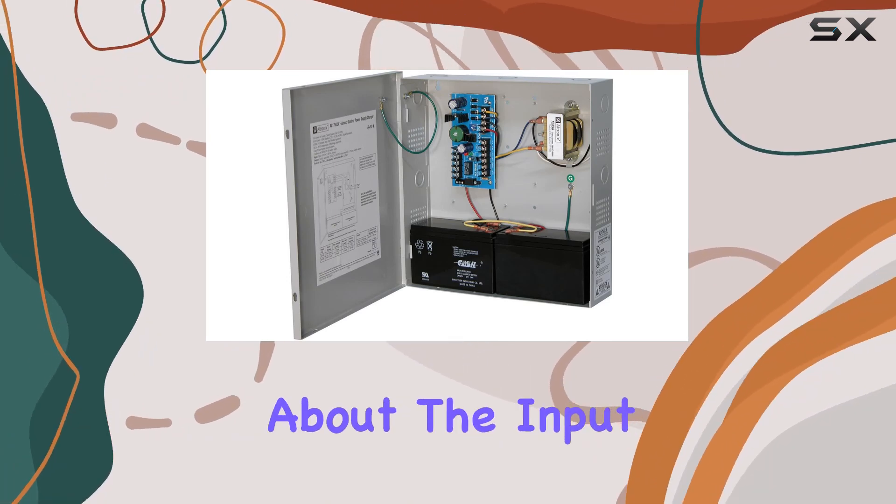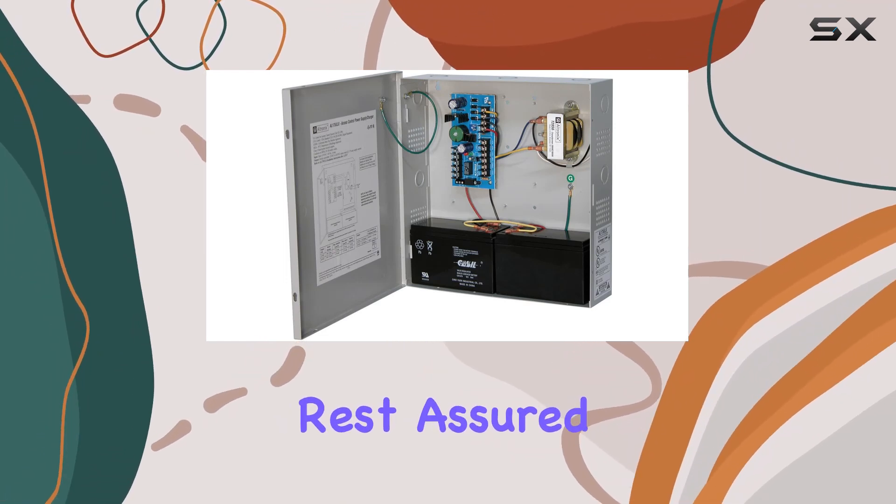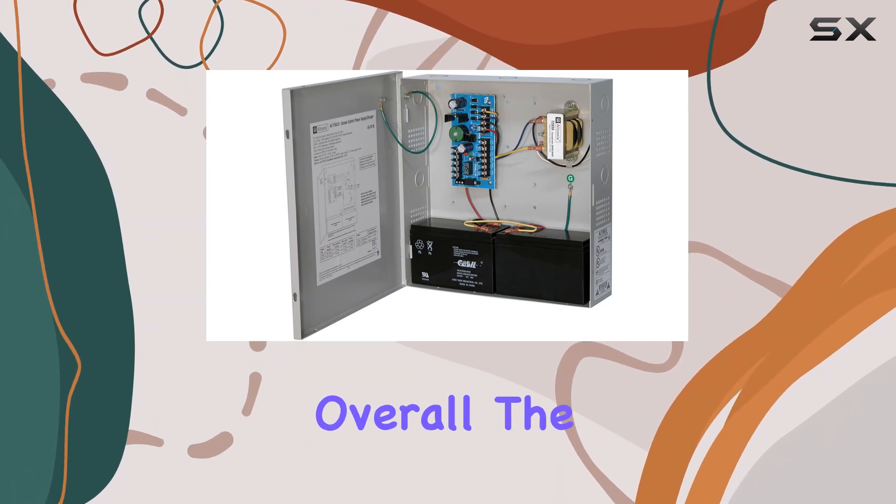And let's not forget about the input voltage. With a minimum input voltage of 110 volts, you can rest assured that this power supply will work reliably within the standard voltage range.